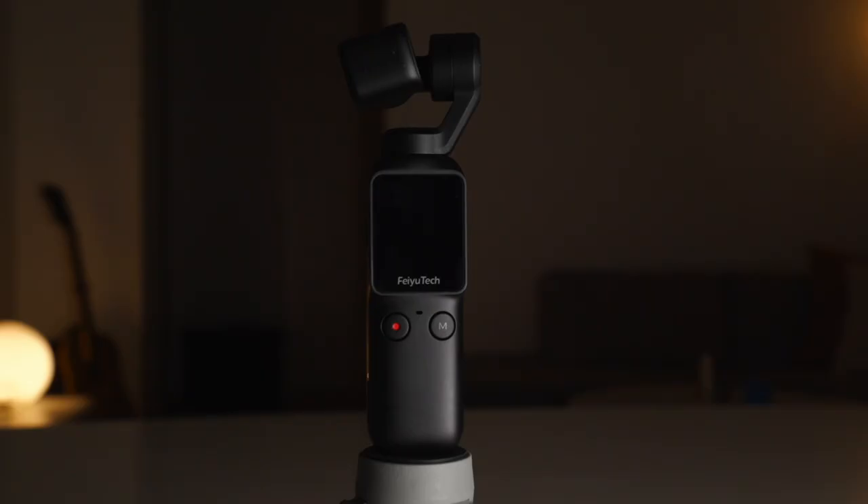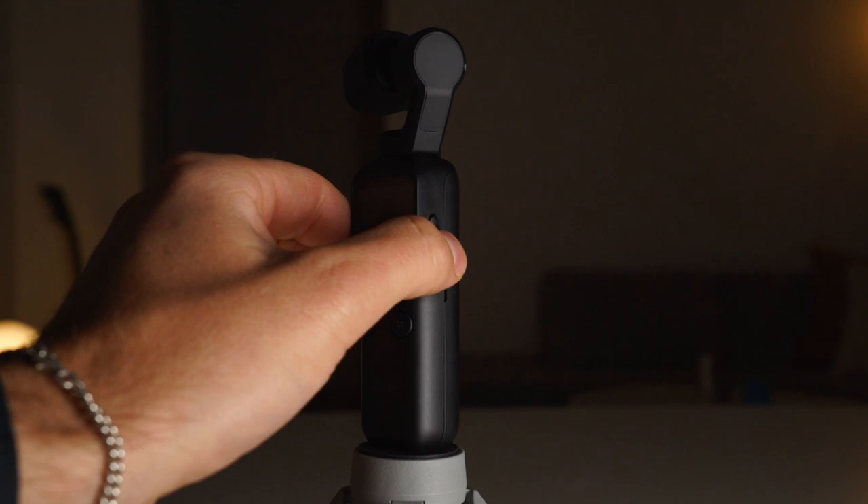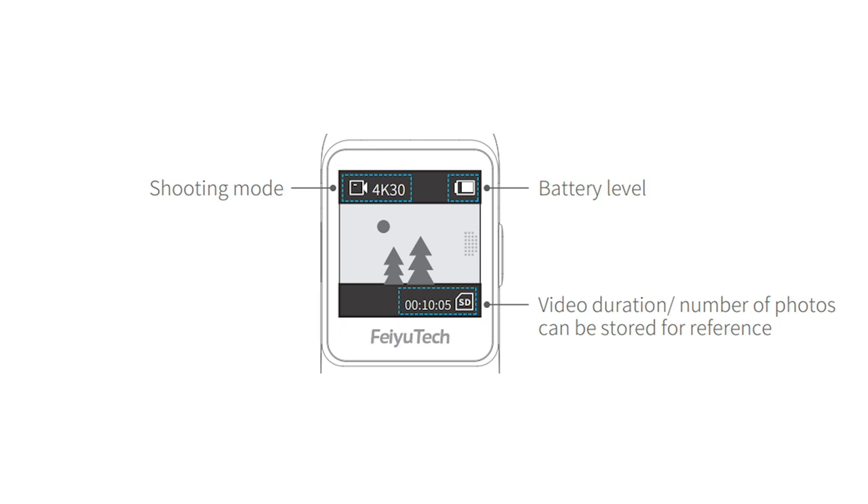Now I'm going to show you how to set up the Feiyu Tech Pocket Gimbal. Once it's fully charged, you can turn it on by clicking the power button on the right side. The top left corner shows the camera mode you're in, and the upper right corner shows the battery level. The first thing you want to do is go into settings and format your micro SD card to make sure it's compatible with the gimbal.